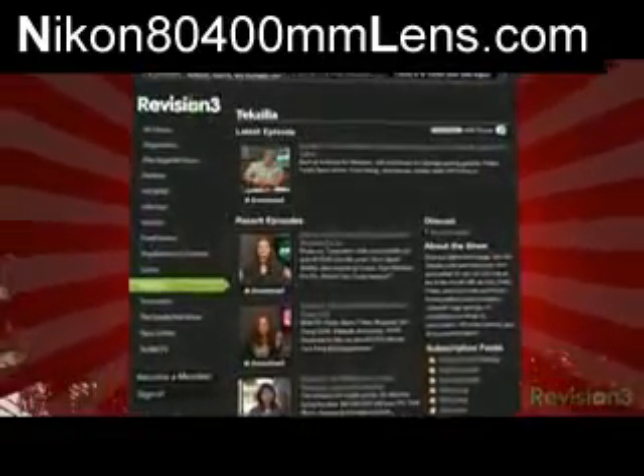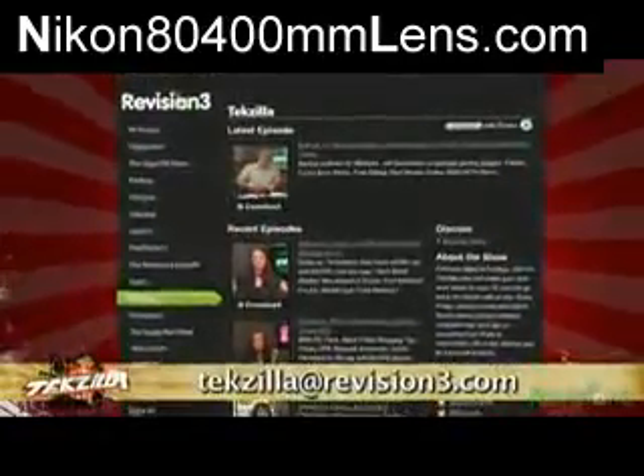Got a tech question? A tip you want to share? A product you want reviewed? Email us at techzilla@revision3.com.